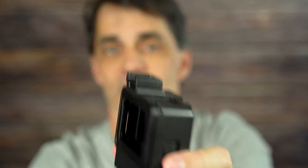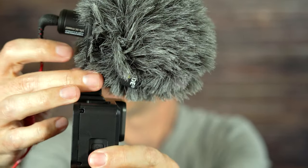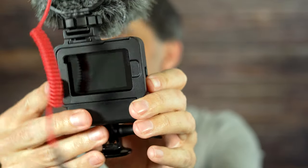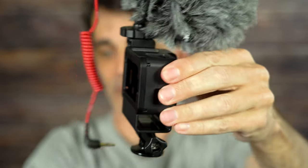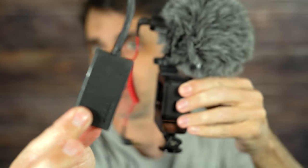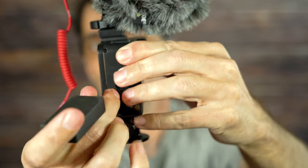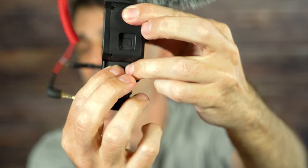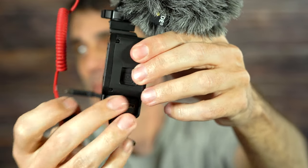You take your microphone — this is a Rode Video Micro — and screw it into the shoe. Now we have this hole over here which allows you to insert your microphone adapter. This is the microphone adapter from GoPro, and you just basically slide this in. It fits in there very, very securely — it's very tight. Now you have a spot where you can plug your microphone in.